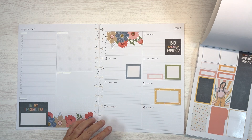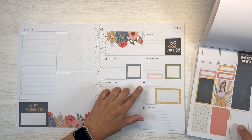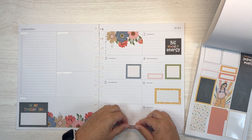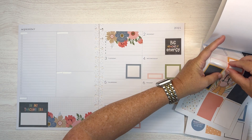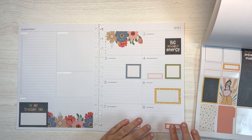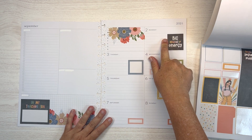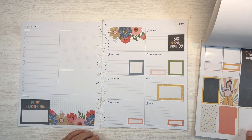And then on the 7th, I am hosting a baby shower. And on the 8th, I'm hosting a wedding shower. So yeah, lots of things happening. And I'm not getting back from Texas until Tuesday, because I'll be in Houston until Tuesday. So that is happening.